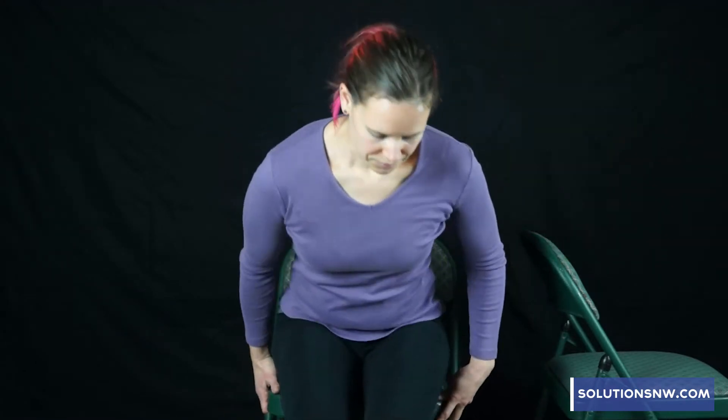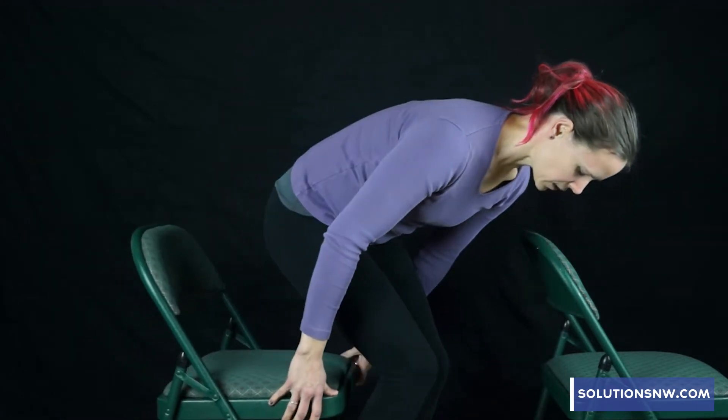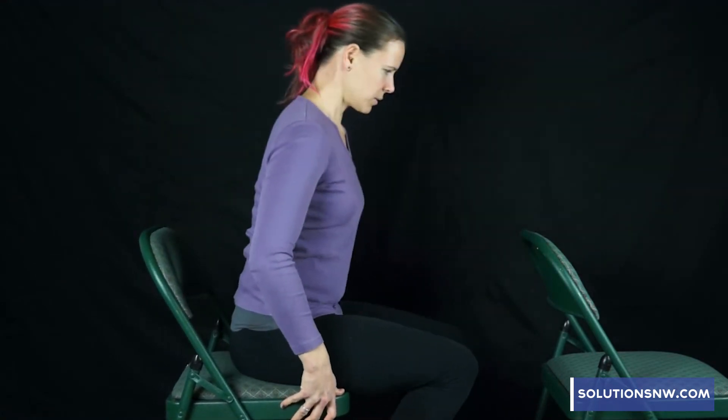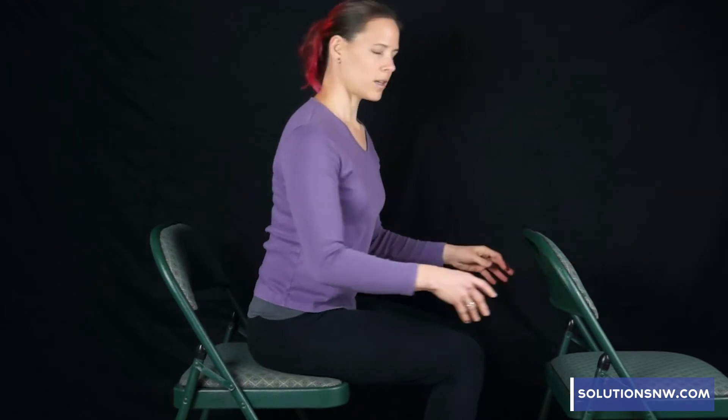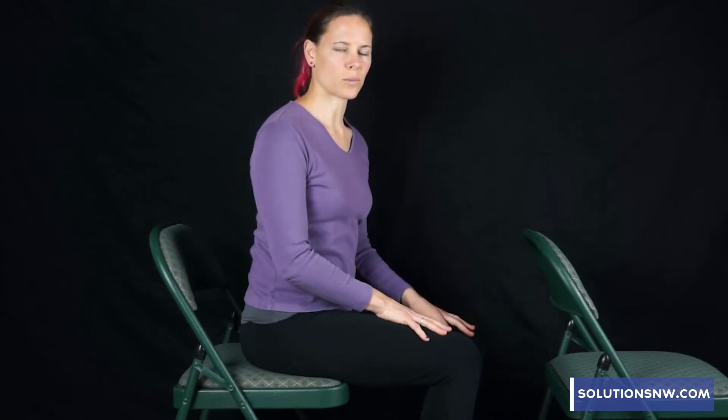The next portion is the strengthening. I'm going to be using this chair here — you want something that is about chest height or a little bit lower that will support your head. For the strengthening we're going to focus on strengthening the side and back muscles of the neck, which tend to get overstretched and weak.